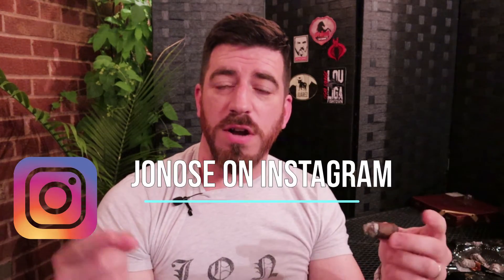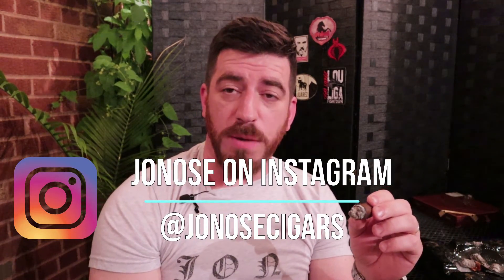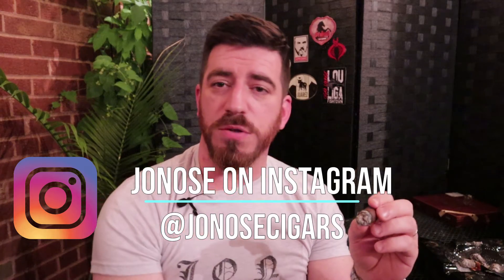Thank you for joining me for this review. As always, don't forget to subscribe — if you're on YouTube click the icon in the bottom right corner; if you're on Rumble just find the subscribe button. Follow me on Instagram at Jonah Cigars, and follow me on social.cigarpublic.com. Links for these are all in the description below. I hope you'll tune in for more reviews. Thank you again, hope you have a great rest of your evening — until next time, smoke a good one.